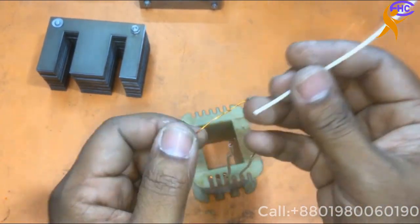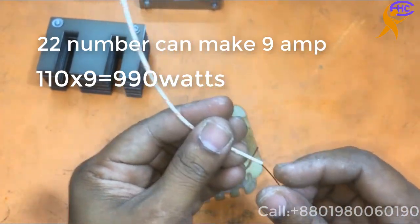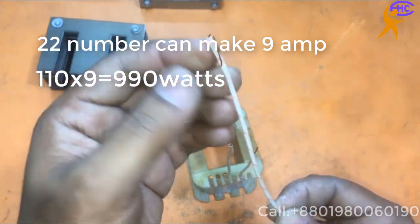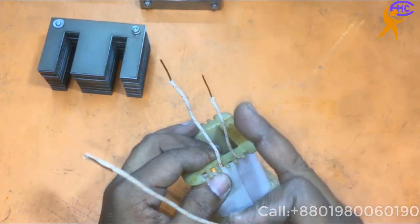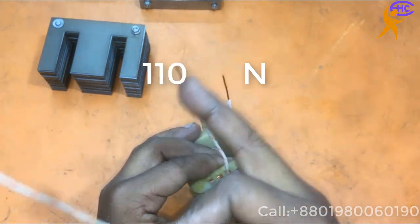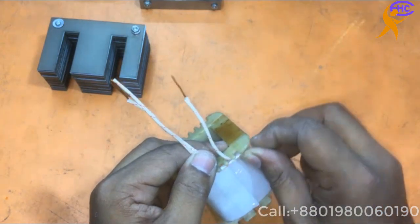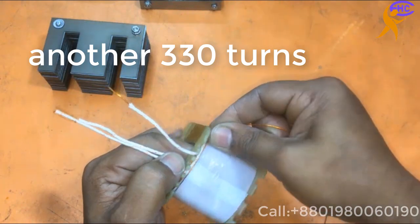For input voltage, no need to use 18 or 19 number wire — I am using 22 number wire for input voltage. Here is the start common. This loop will be common. This is the 110-110 loop. Then I will start from here — another 110 voltage.